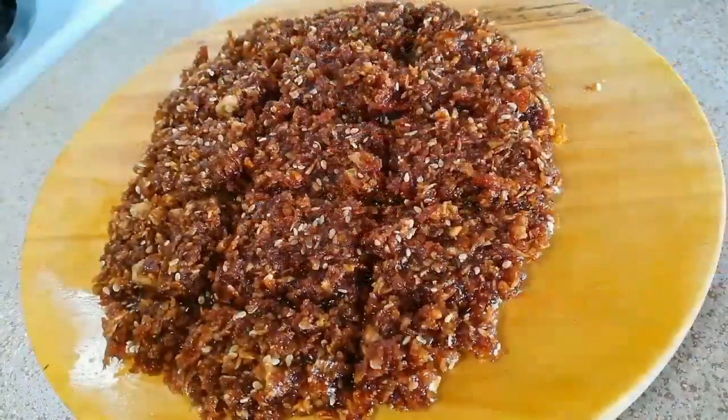Wow, it's really looking yum and it's all set. Now allow it to cool down for at least half an hour to one hour. If you are in a hurry, you can also keep it in the refrigerator.